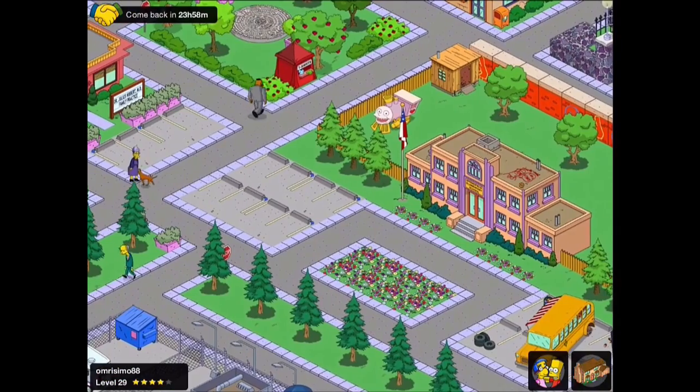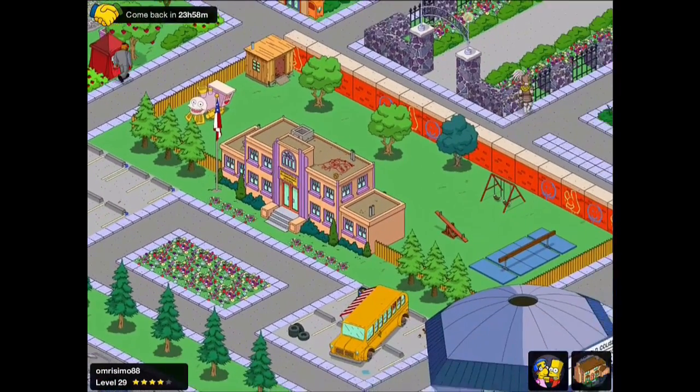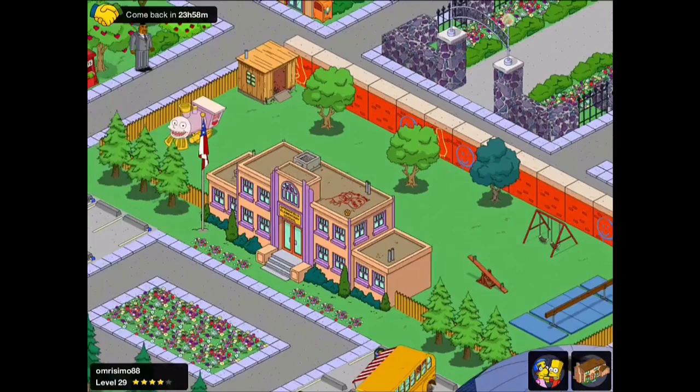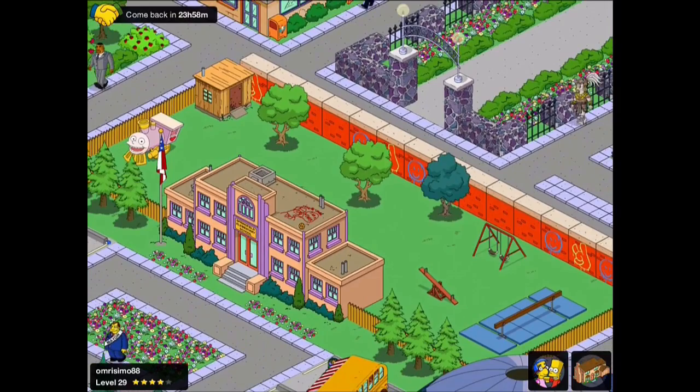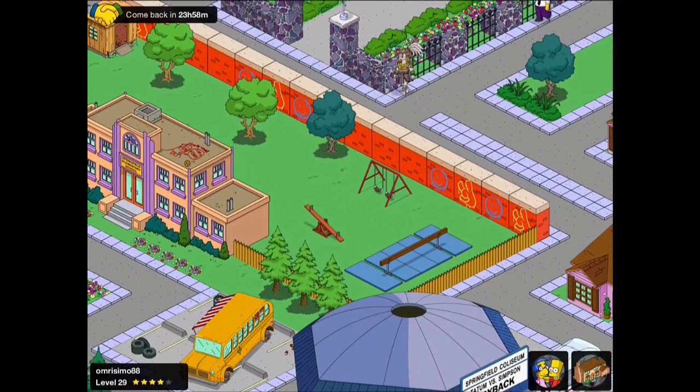As before, we're going to have a look around at some other people's versions of Springfield Elementary — those of you that have been nice enough to add me on Origin and say that I can use your cities — to see what kind of objects come up again and again, what's common, what's effective.